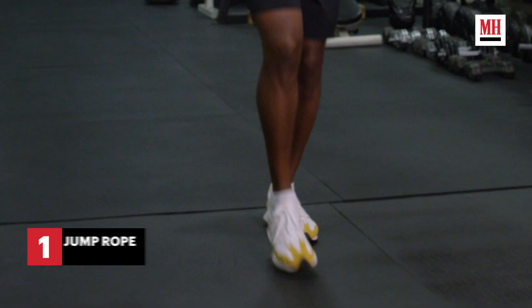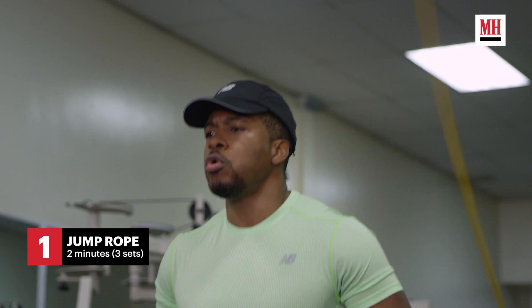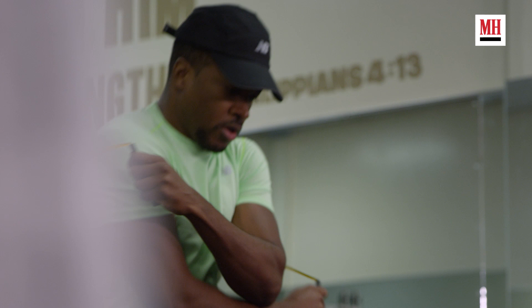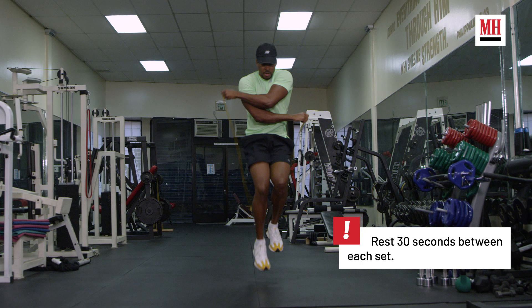So first I'd like to start with some skipping, just to get my blood pumping, warm up a little bit and get me in the mindset of a boxer. You're going to want to do this for about two minutes for about three sets, and it's good to finish with the last 20 seconds or so with double skips.